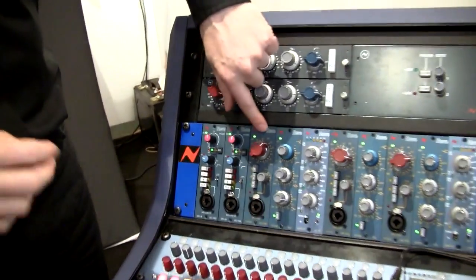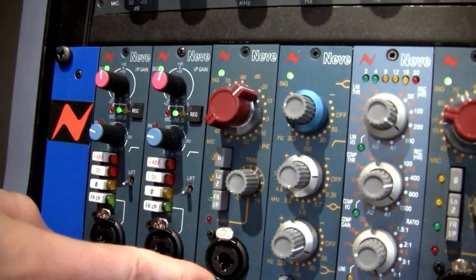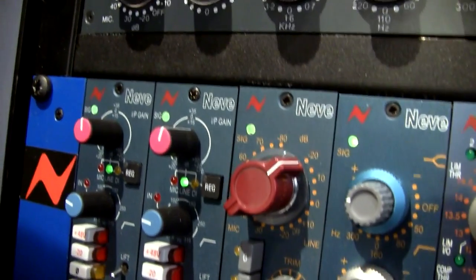And have you got something else as well? Yes — several years ago we released the first Neve module in a 500 series format, which was the 1073 LB. The 1073 LB is a mono mic pre, and since it was introduced in 2010 it's been the biggest selling mic preamp for the last two years running — more than anyone — which is quite an achievement for a fairly new model, and it just shows the quality of the mic pre in the Neve 1073.